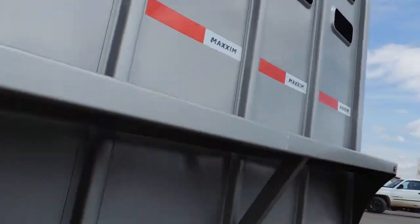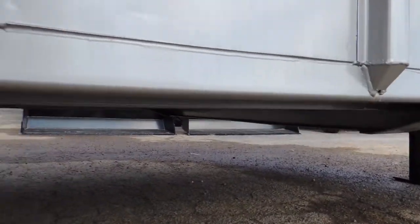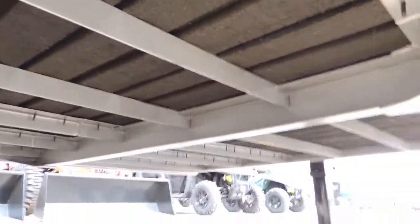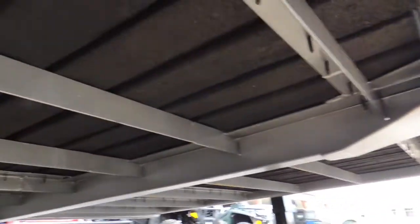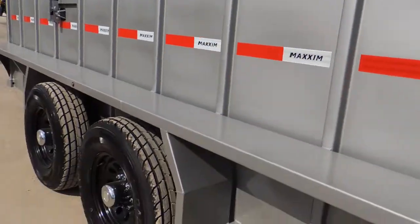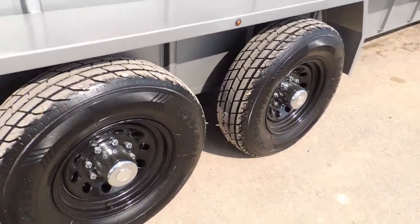Let's go underneath it and we'll see. You've got the same pinion I got. It's a well made steel trailer. Got your big axle, all torsion suspension.